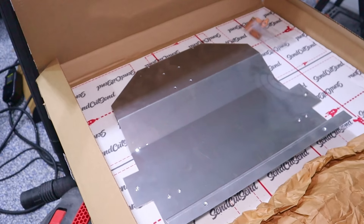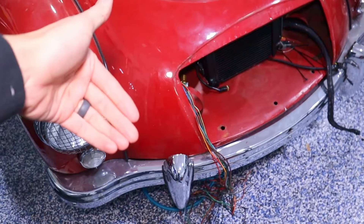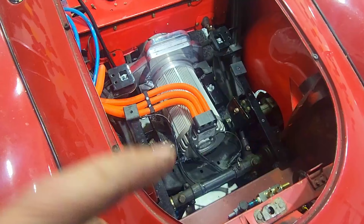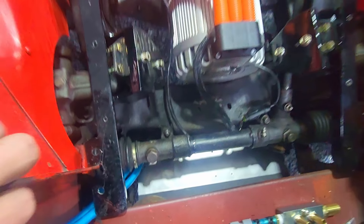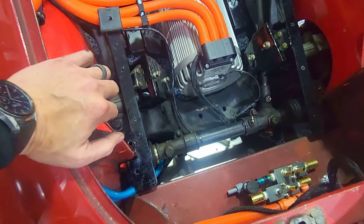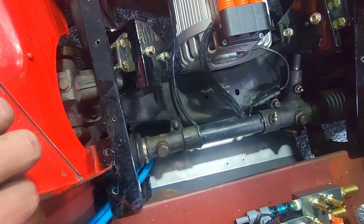Look what we got from SendCutSend — this is the plate that will go underneath the front part, where we can mount our pump. We're going to get these out and get them on the car. Here we are in the engine bay. The thought is that this way some of the electrical components are protected, and I also wanted a place to mount the pump and some plumbing things like these T's.